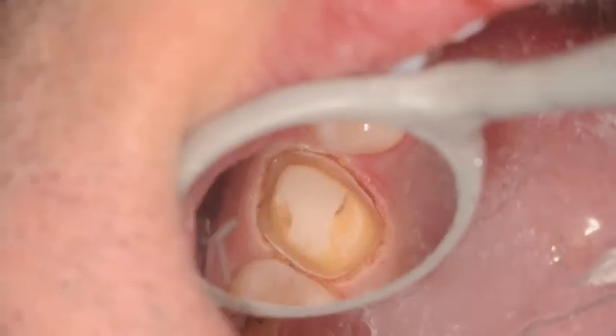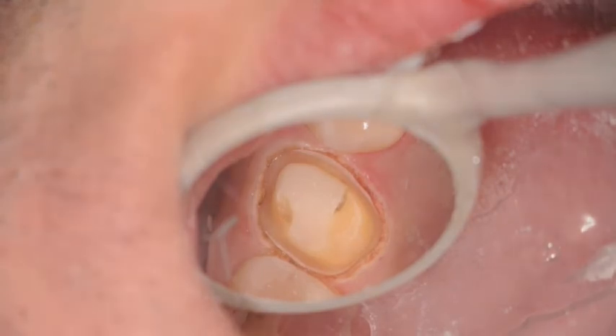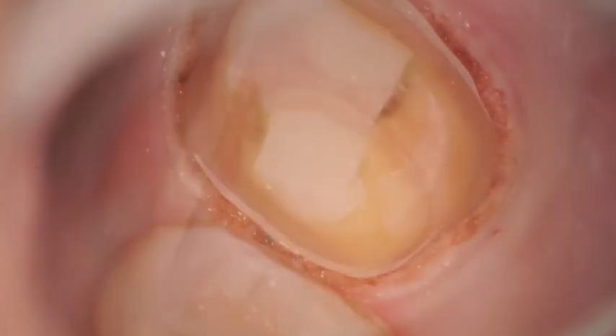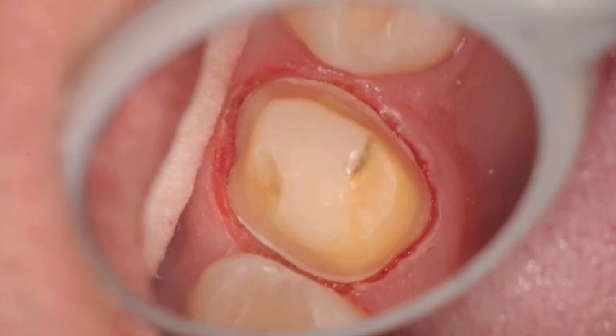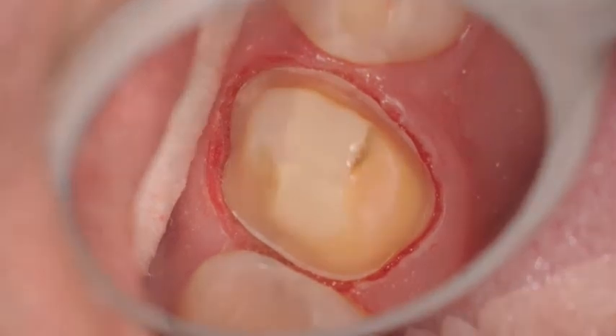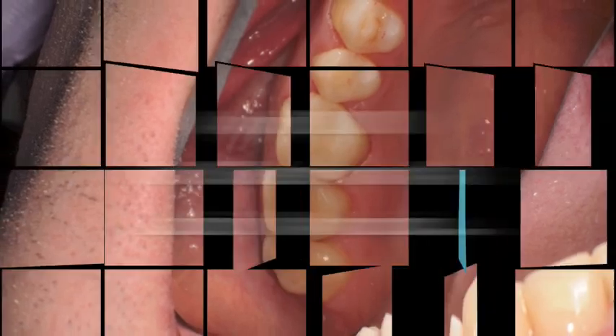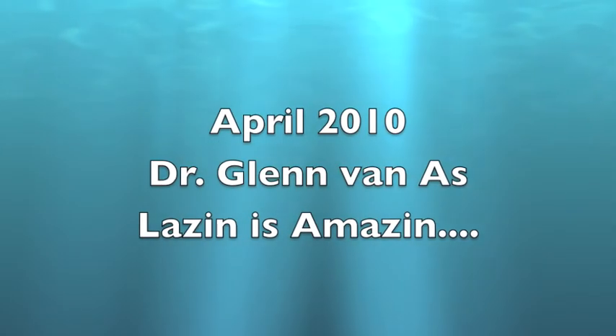You'll now be able to see the stills of the final procedures, both at low and high magnification, before the impression was taken. Here's a clear view after the impression was taken, and finally with the provisional in place. This is Dr. Glenn Vanasse saying goodbye and keep lazing — it's amazing.